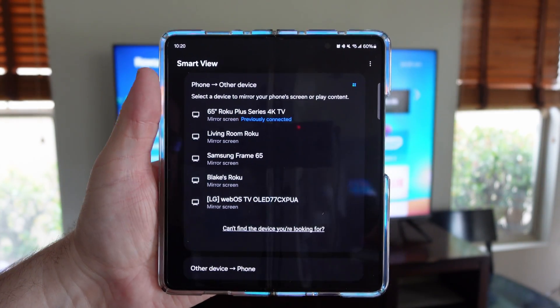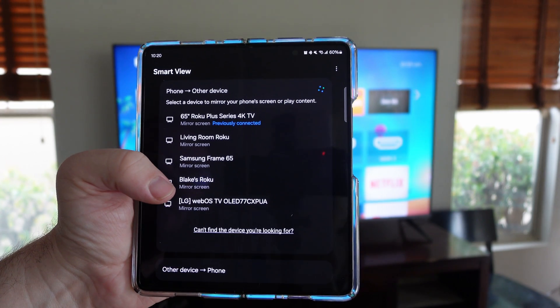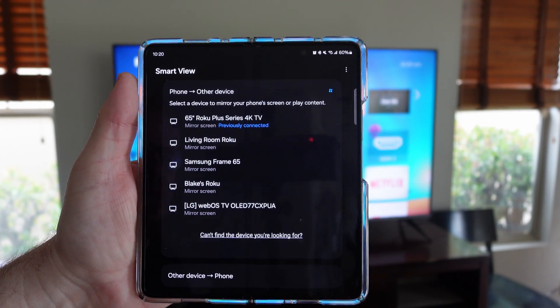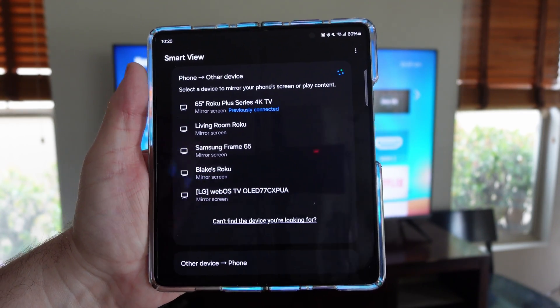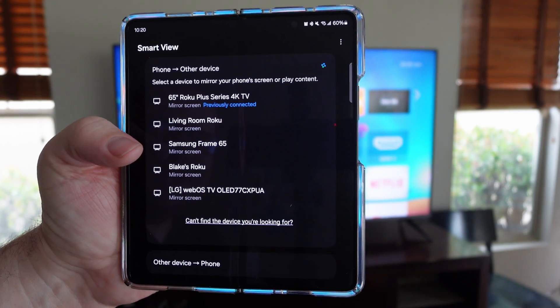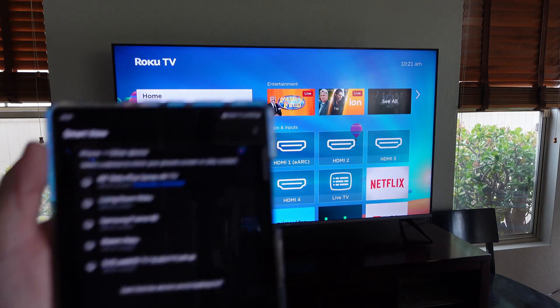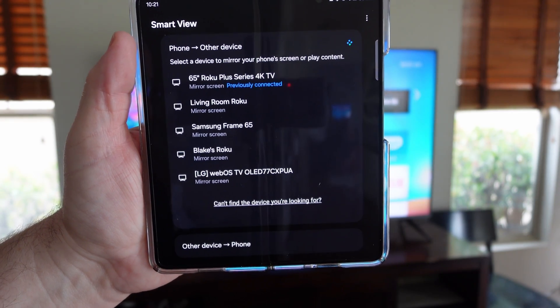You can even see other people's devices if they have it open — like Blake's Roku, which I think is my neighbor's. I could send it to his Roku if I wanted. There's also an OLED television that isn't mine, and an LG 55 inch that's not mine either. So I'm going to send it to my own display — the 65 inch Roku Plus Series 4K television at the top.